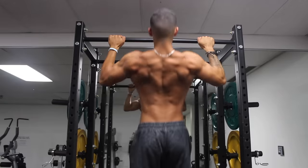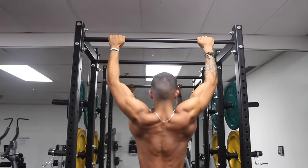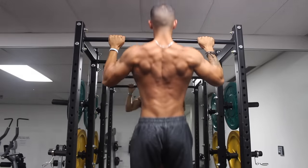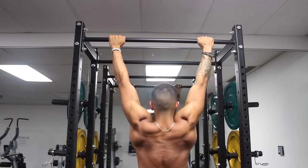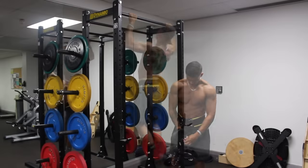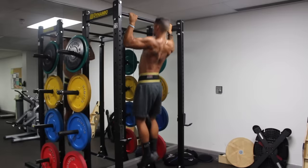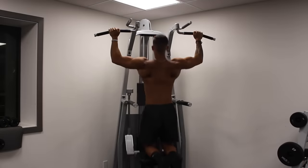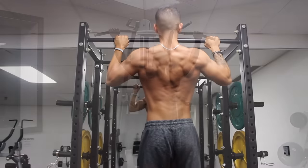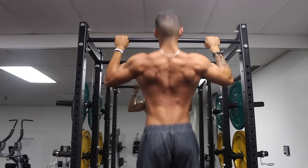I find that a fairly wide overhand thumbless grip pull-up best activates my back. For progressive overload, once you can comfortably perform 10–12 clean reps of a bodyweight pull-up, I suggest gradually adding weight using a weight belt or holding a dumbbell between your feet. If you are currently unable to do a pull-up, use an assisted pull-up machine and focus on negatives until you build the strength to do bodyweight pull-ups.